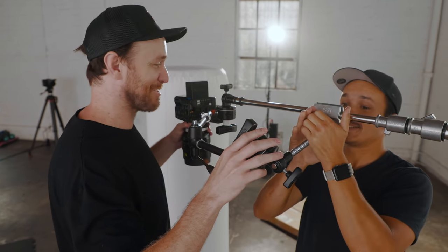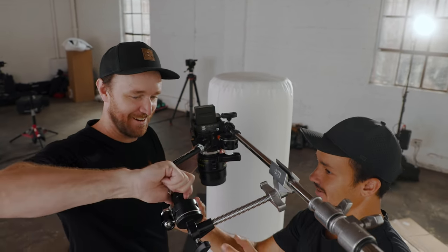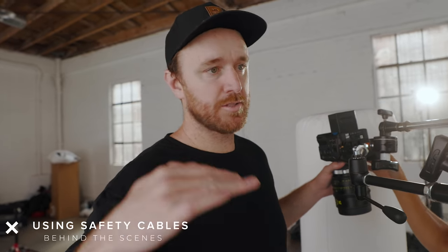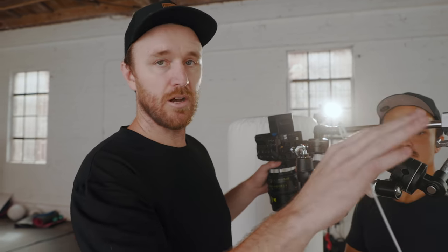This is definitely a shitty rig. Anytime you do any type of overhead rigging when it's going to be above talent, a really good practice — and you always want to do this — is to make sure you use a safety cable. This is a metal safety cable; in the event that it falls, it'll be latched to something else on the stand as basically a last line of defense.